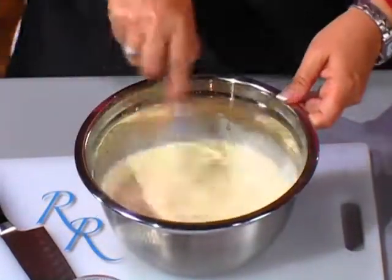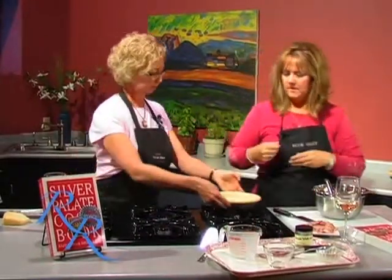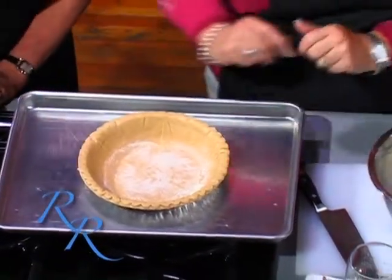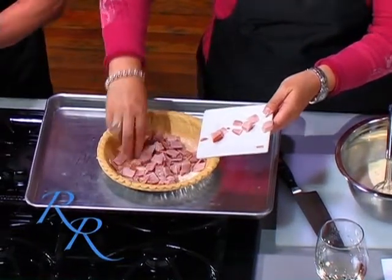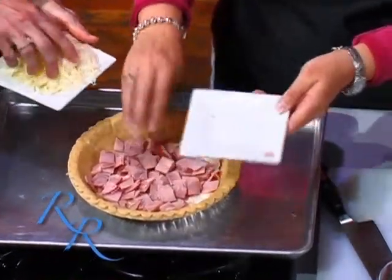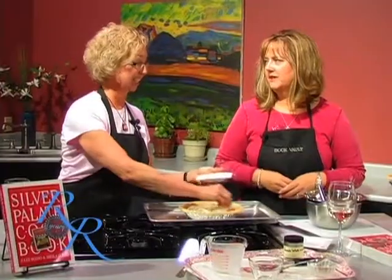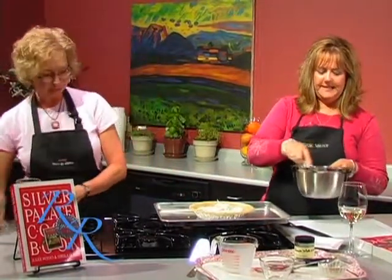Now grab the crust — I think we're ready to fill. Leave it on the pan; I always cook it on a pan in case it overflows so you don't have eggs all over the bottom of your oven. I like to start by putting my fillings in the bottom — about a cup of cheese — and we're going to save a little more to put on top. Can't have too much cheese. You've got to have it on top because it gives that nice crust. We used half and half instead of heavy cream, so we saved some calories — we deserve it.